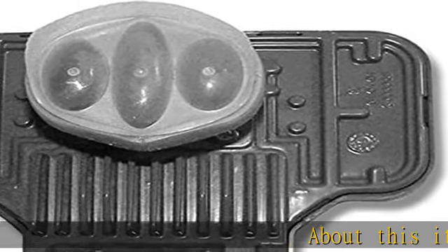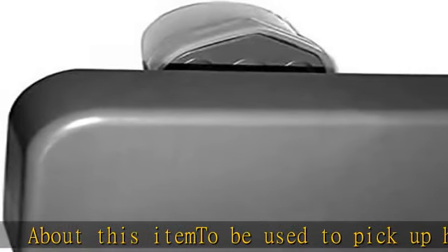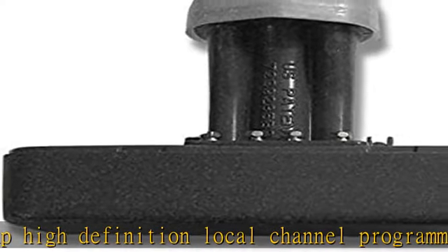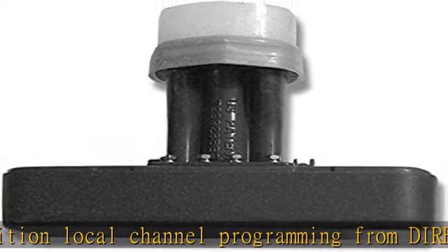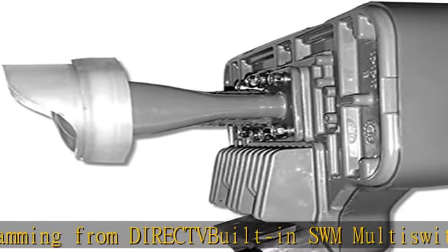About this item: to be used to pick up high definition local channel programming from Direct TV. Built-in SWM multi-switch gives a single wire to feed multiple receivers. Will feed 21 tuners. The dish you choose depends on what satellites your locals are broadcast on. Direct TV approved. See the description to get this product today at the best price.